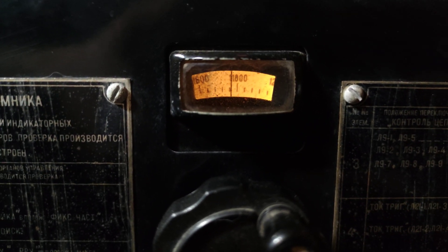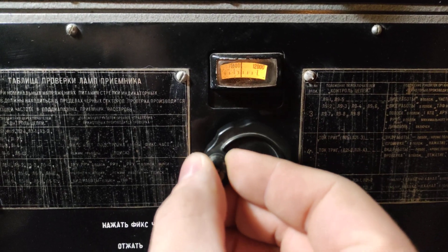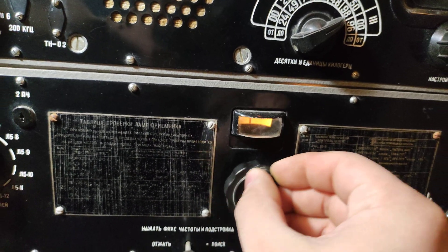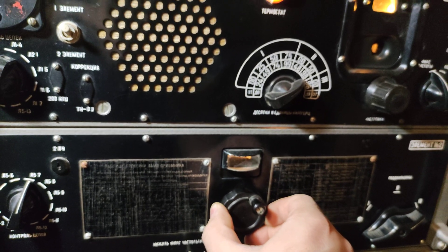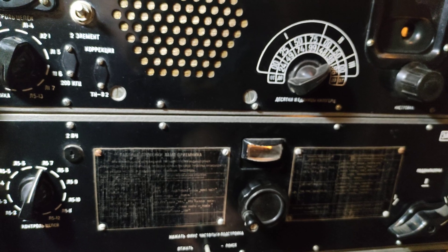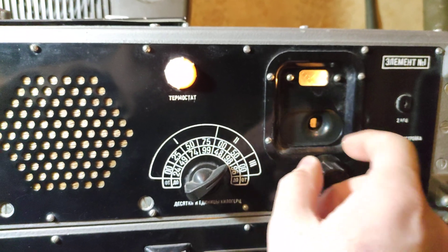So this is our frequency and let's listen. When you find some station like this, you must push this button and now we can make some fine tune with this button.